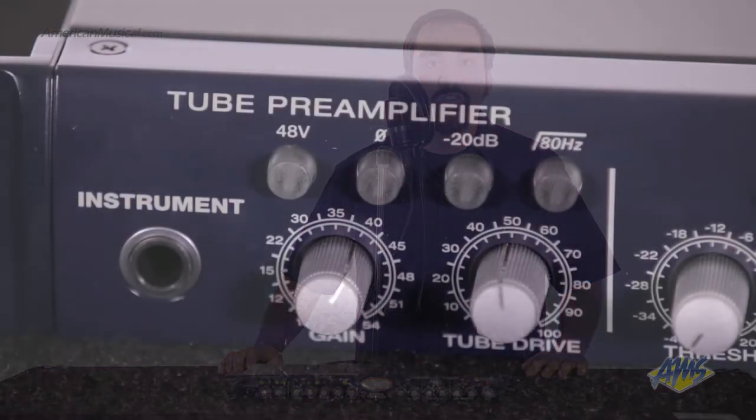The tube preamp section is powered by a high-output 12AX7 and is based on the award-winning PreSonus Blue Tube Preamp. The use of real tubes adds warmth and authentic tube drive to your tracks. You can experiment with different varieties of tube drive using the dual controls in the preamp section.